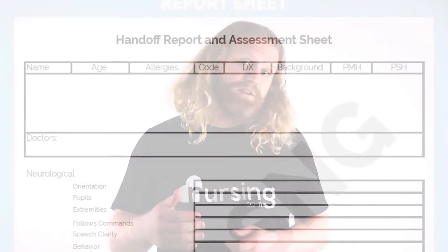When I was a brand new nurse, knowing exactly what to report on and then delivering that report clearly was incredibly hard. I wanted to share everything and as a result would often come off disorganized. Luckily, my preceptor provided me with a nursing report sheet that helped me improve my report skills very quickly.